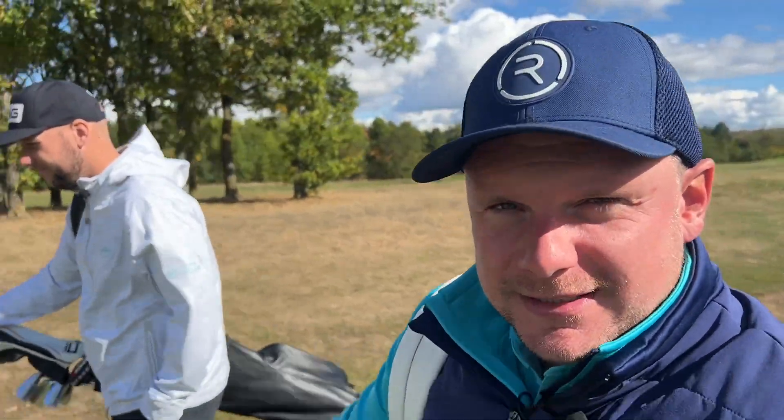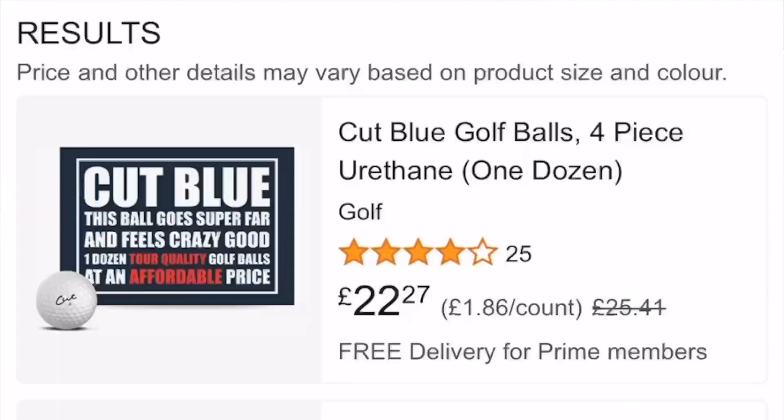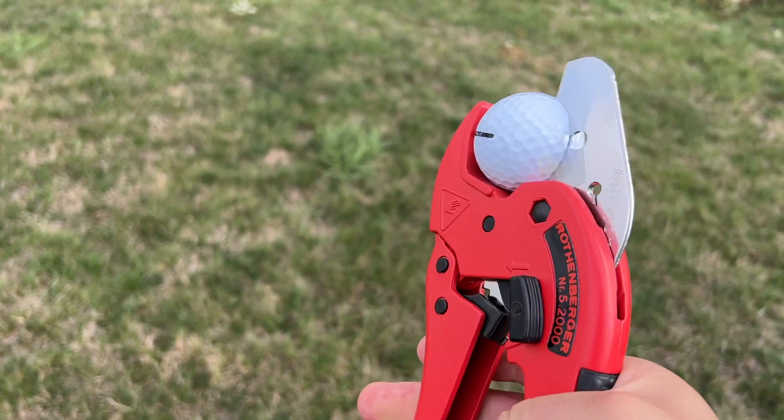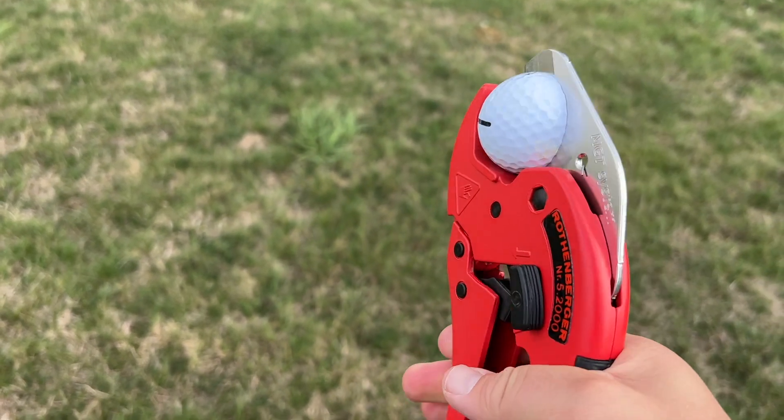How many of you buy golf equipment from Amazon? I've been doing it recently and having quite a lot of success. Hopefully this will be a successful video as well. Not a bad price — it's a four-piece ball with a urethane cover. Stay tuned, we're going to cut it open as well and see what it looks like inside and how that might affect the ball's performance.